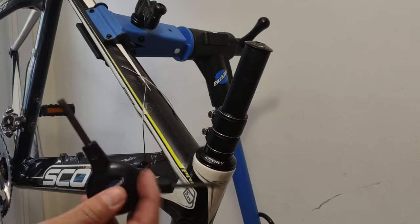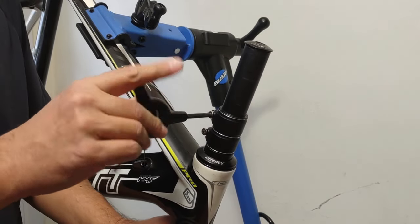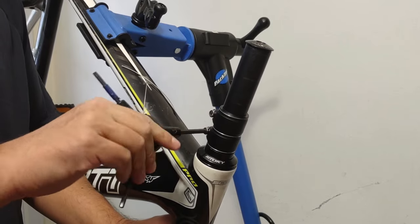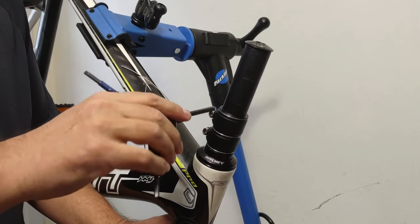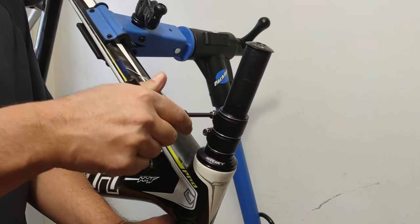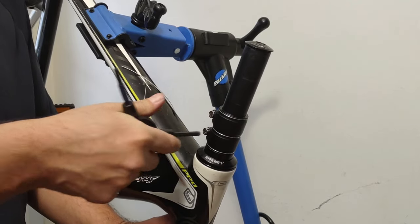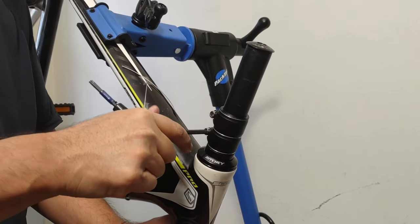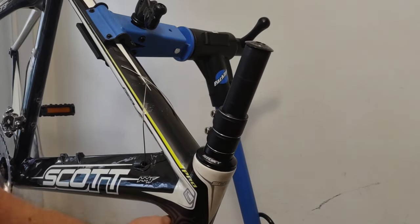Take that five-mil allen key for this particular bolt and tighten it right onto the steer tube. Now the reason I'm showing you this on a carbon steer tube is because you don't want to over-tighten. What will end up happening is you can deform the carbon and then you've kind of ruined your fork, and that's not what we're looking for.